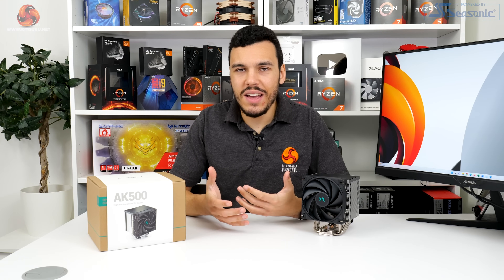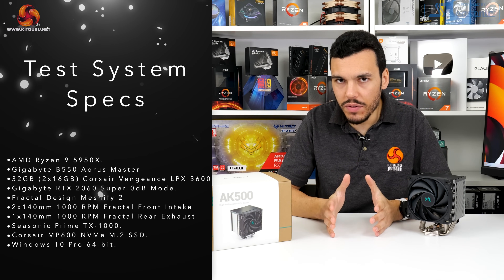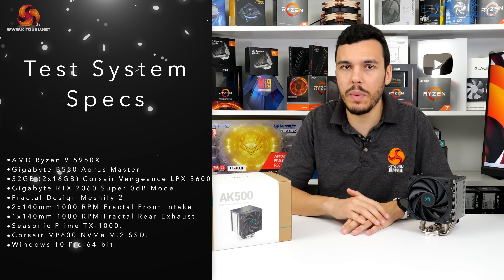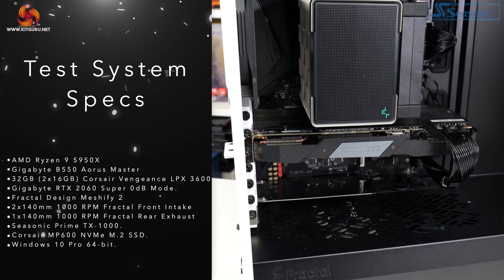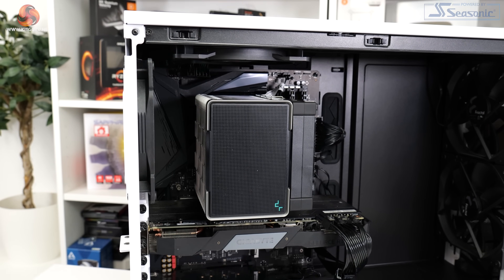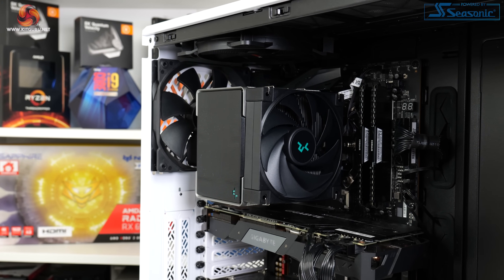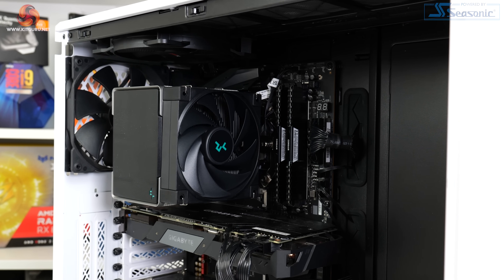For testing, the Deepcool AK500 is going on our usual AM4 test system. This is built around the Ryzen 9 5950X, which we manually overclock with 1.3V and run in precision boost overdrive mode, pushing well over 200W of package power. The motherboard is a Gigabyte B550 Aorus Master, clean power comes from a Seasonic TX1000 1kW supply, we've got a Gigabyte RTX 2060 Super in 0dB mode, and the case is a Fractal Design Meshify 2 with four 140mm fans.